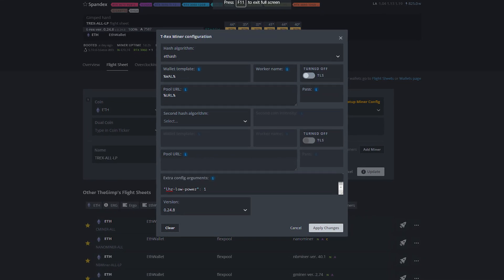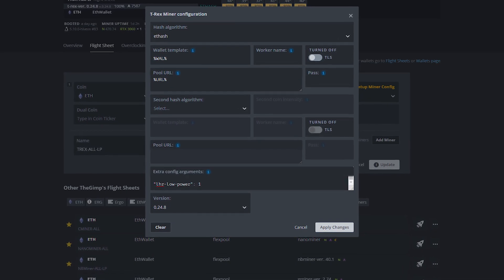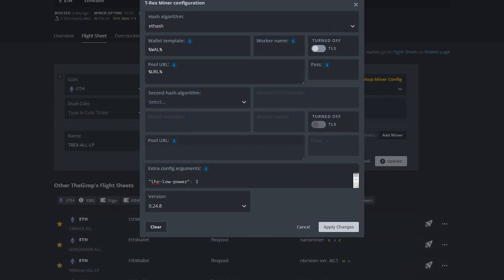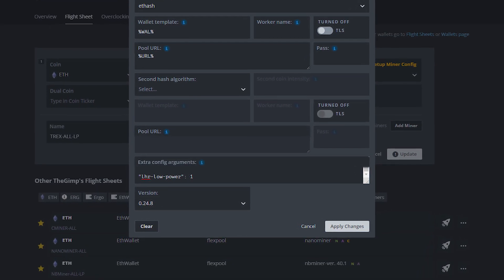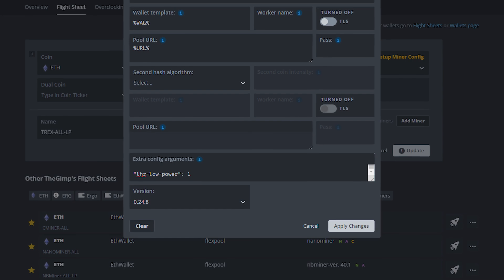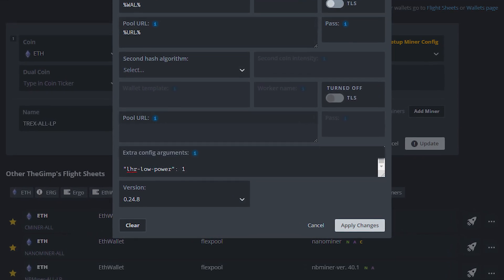To activate low power mode in Hive OS, simply add LHR low power 1. For Windows and NiceHash in Windows, I'll show it on the overclock settings screen. If you have already watched my card introduction, then feel free to skip ahead — quickly moving on like a ninja.